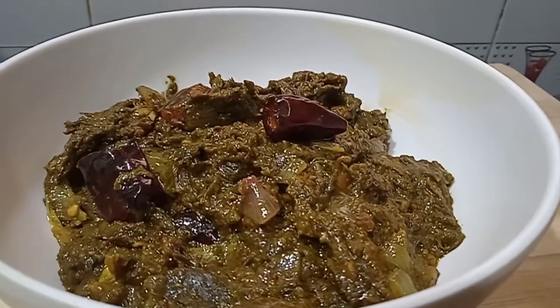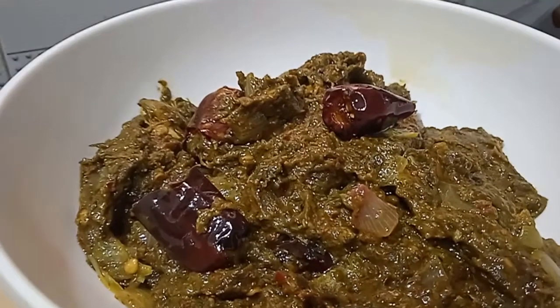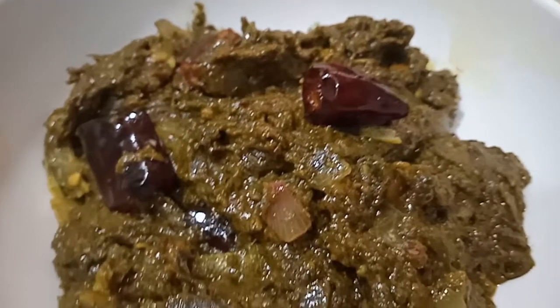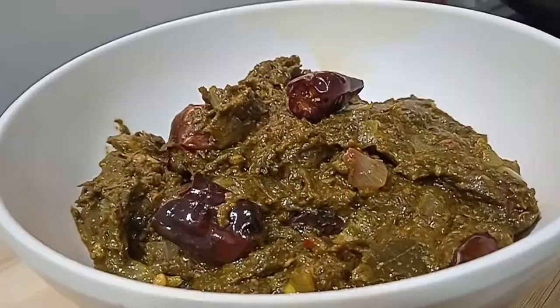Hi, welcome to Gayatri Nandos Kitchen. This recipe is Gongur Pachadi. I am always looking for the Gongur Pachadi. I am ready to eat all the Gongur Pachadi. It's very tasty.